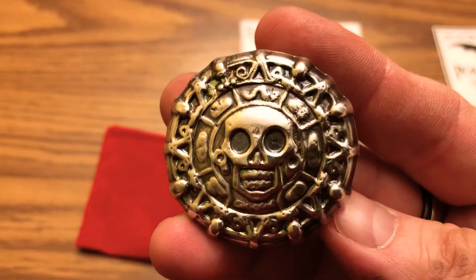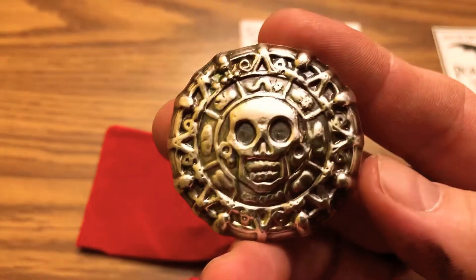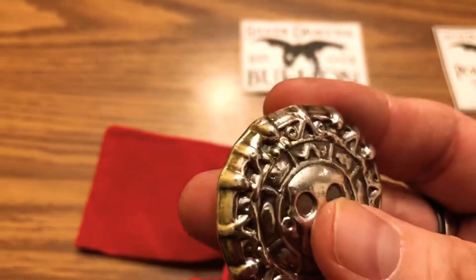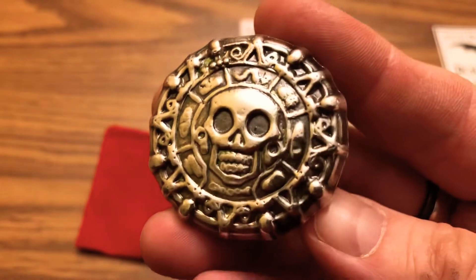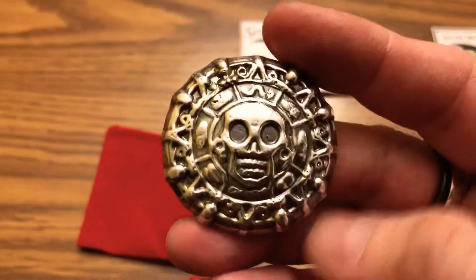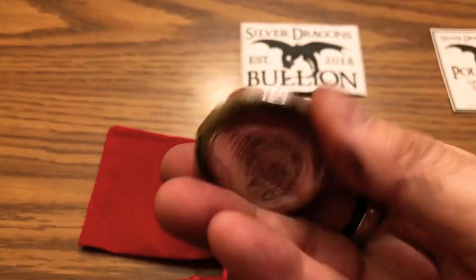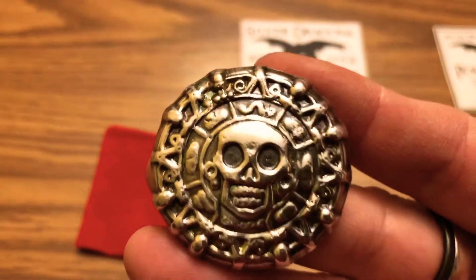He had three extra ones while the silver was melting down, and I was lucky enough to grab one, so that's pretty cool. Another nice piece for my pirate collection.